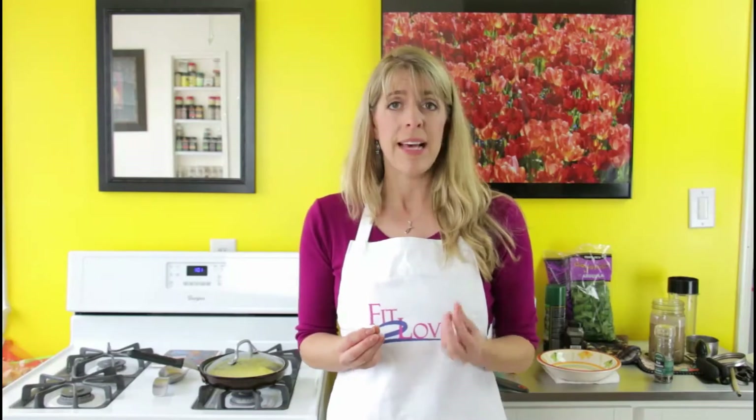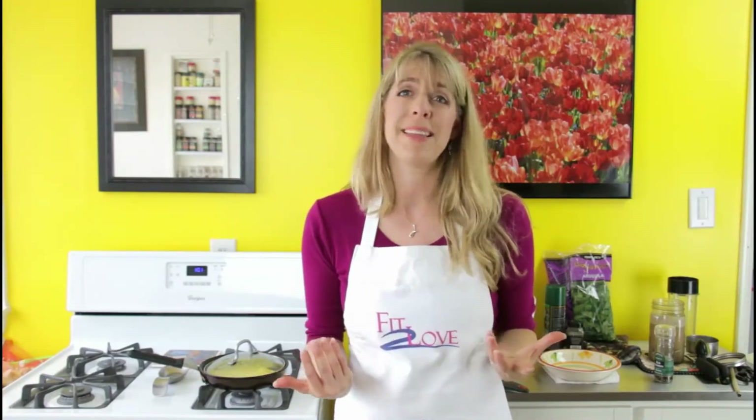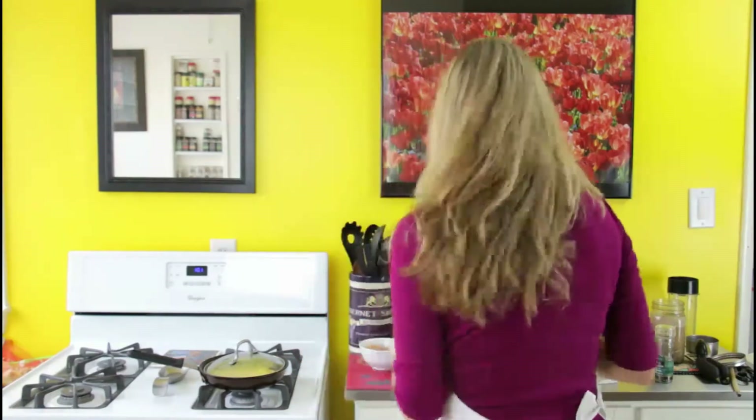I love arugula, but you don't have to use it. You can use mixed greens, spring greens, romaine, spinach, kale — whatever you like. I really love arugula because it's got that peppery flavor and it's really good for detoxing. It has that sulfur, sort of bitter flavor, and there's not a lot of bitter things in my diet, so this is how I get bitter into my diet — not to mention the greens.